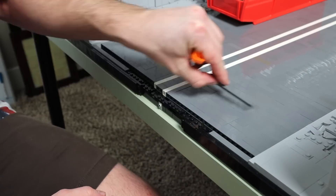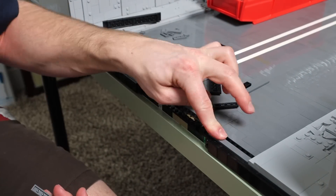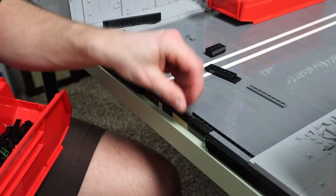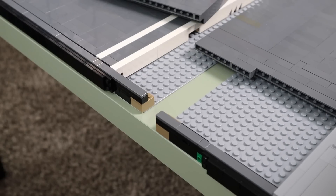There's a seam between the base plates that runs pretty much the entire length of the MOC, and there's nothing above it except for the road which can be removed. However, the seam is connected together at this end by a wall of brick and plate, so I'm going to rebuild this little section of the wall to have a seam as well. That way when I remove the black frame there'll be nothing holding the two base plates together and I can separate the MOC into two halves.